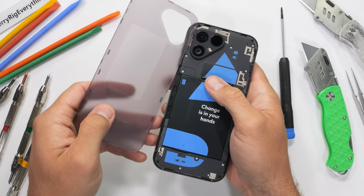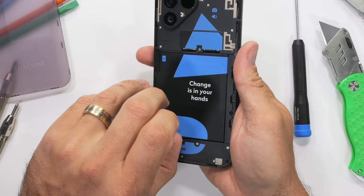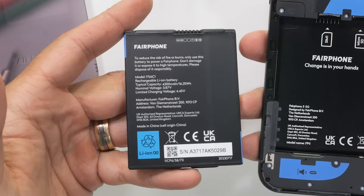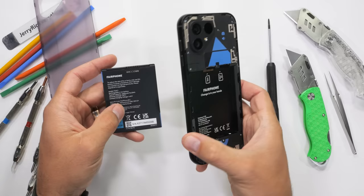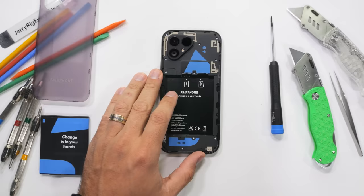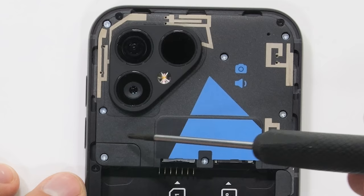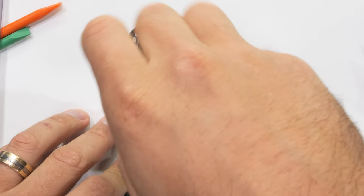The tinted transparent back panel is solidly secured, of course — it won't be popping off on its own, but it's still incredibly easy to remove. Inside the Fairphone 5, we immediately have the world's easiest battery removal of all time. This 4,200 milliamp hour square battery can be taken out and replaced in about 10 seconds, and replacements will only cost about $40. Europe just passed new legislation that every smartphone needs to have a user-replaceable battery by 2027, and Fairphone is just here ahead of the curve.